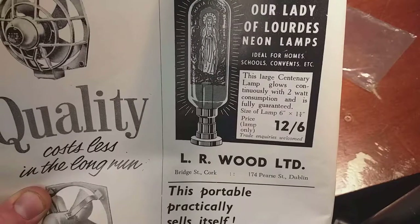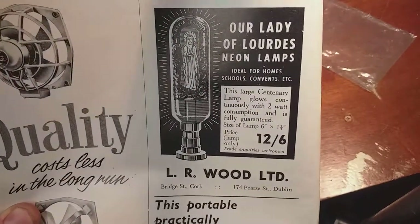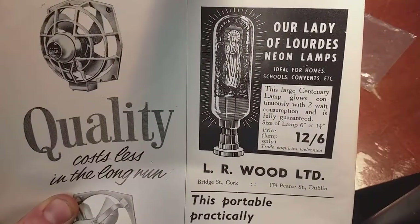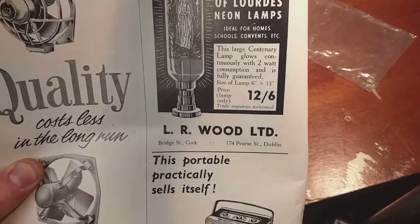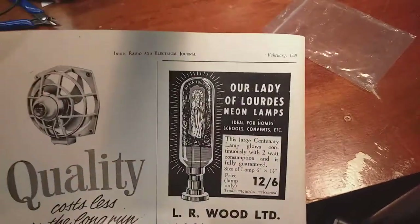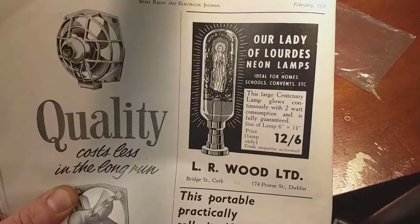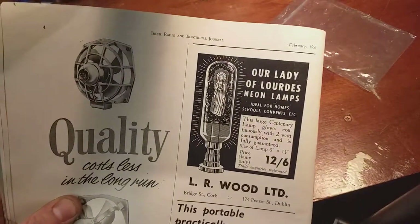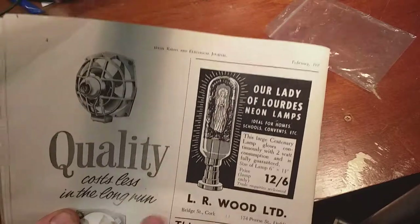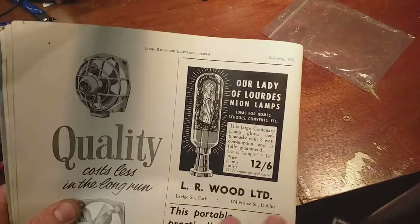This large centenary lamp glows continuously with 2 watt consumption and is fully guaranteed. Size of lamp: 6 inches by 1 and 3 quarters. 12 shillings and 6 pence. Now, I have come across a few of these lamps, and sadly they're blackened. I haven't come across any you can actually see in any great detail, because they've been left on for the last 50 or 60 years in a hallway, so the inside of the glass is totally black. Which is sad.